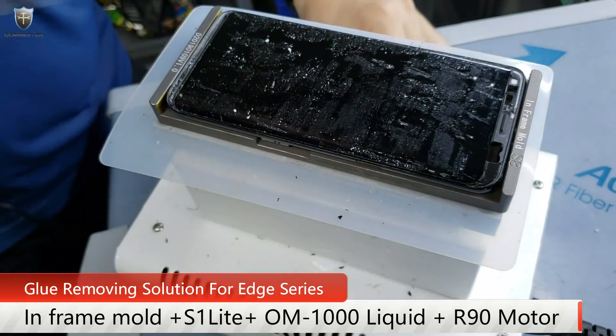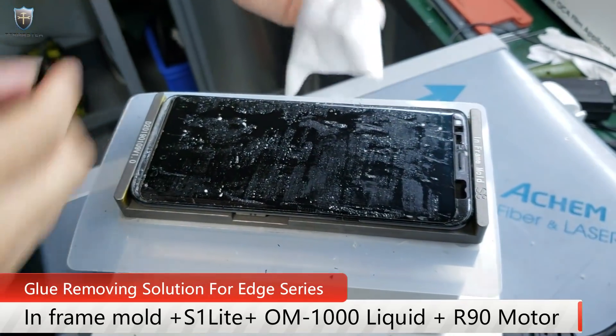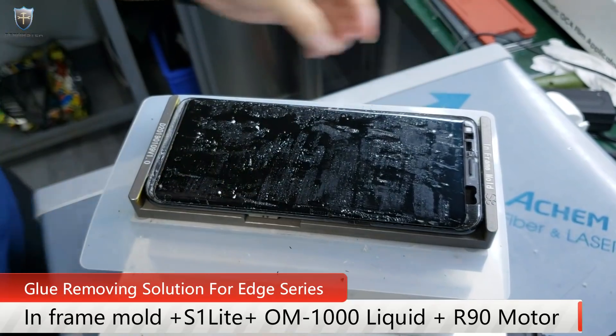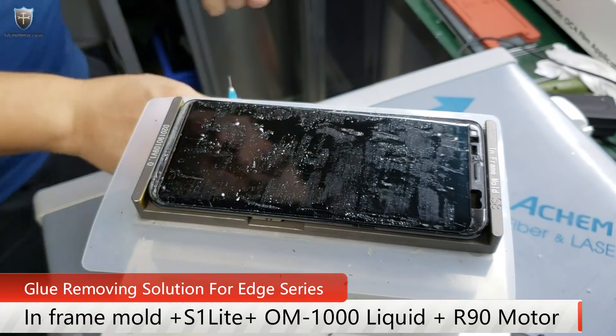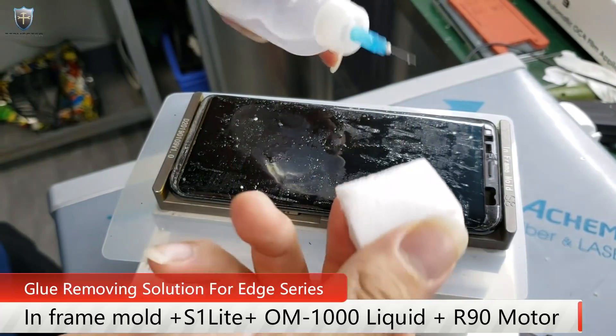Okay, so the first glue removing is done. So now go to the second procedure — we put a little bit more liquid and fill this sponge.